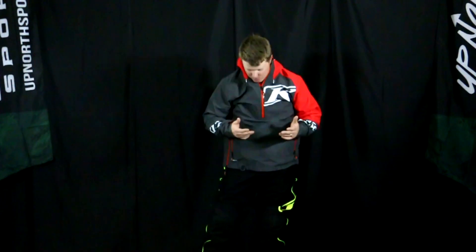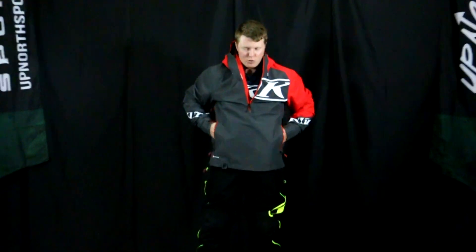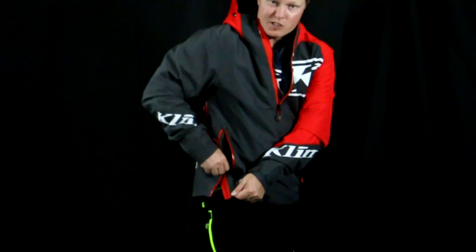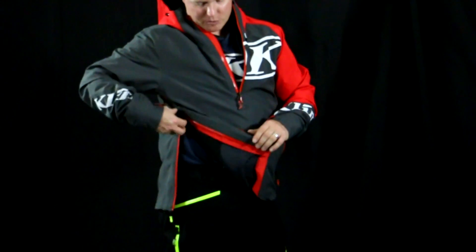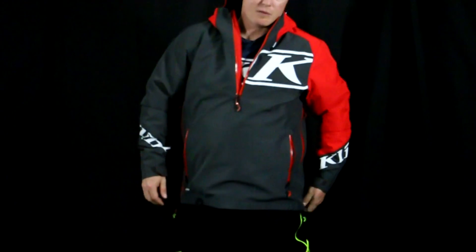If you're someone that likes the pullover style, this is definitely going to be a good option for you. You do have the quarter zip style on here and two hand pockets. Turning to the side, there's a side zip that will help you get the jacket on, or if you want a little bit of venting or just a little more open airflow, you can open that up too — it makes getting the pullover on easy. You also have a cinch on the bottom.